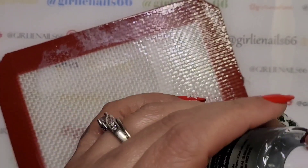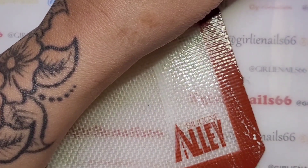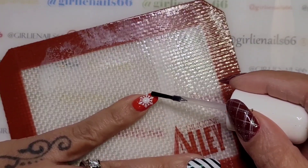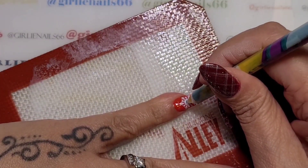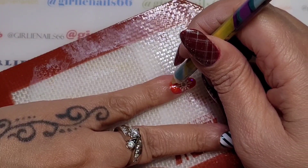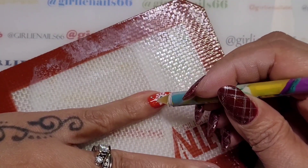I've grabbed some sticky base coat and I have some hollow pieces from Nail Creations. I'm going to put one in the center of my snowflake, and then add a couple little hollow pieces - two little hollow pieces - just to kind of fancy it up a little bit.